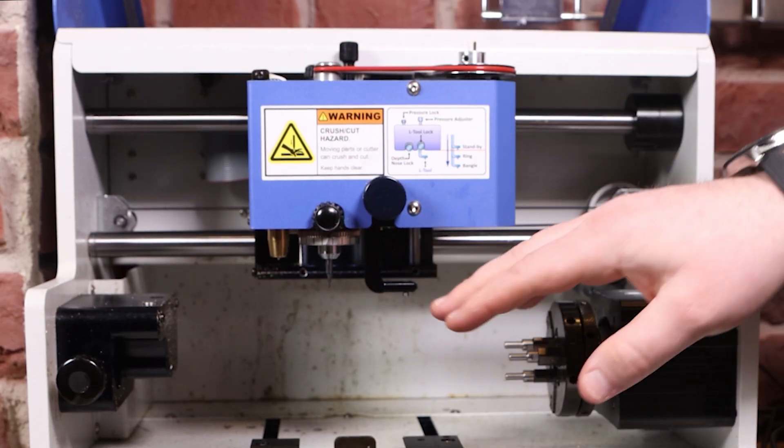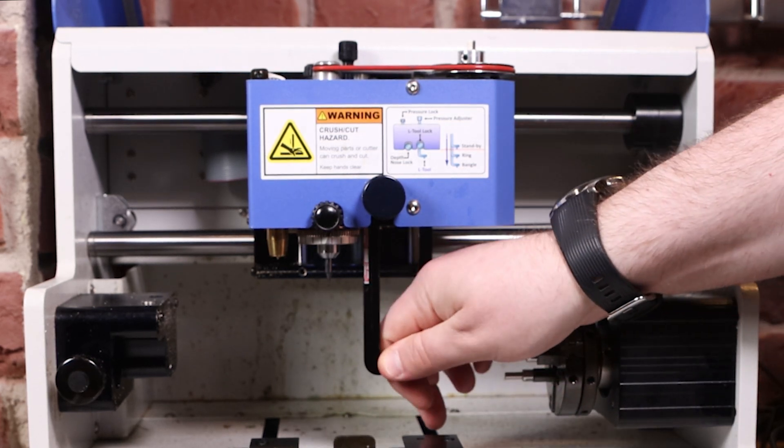Loosen this for your L tool — first click is for rings, second click is for bangles.